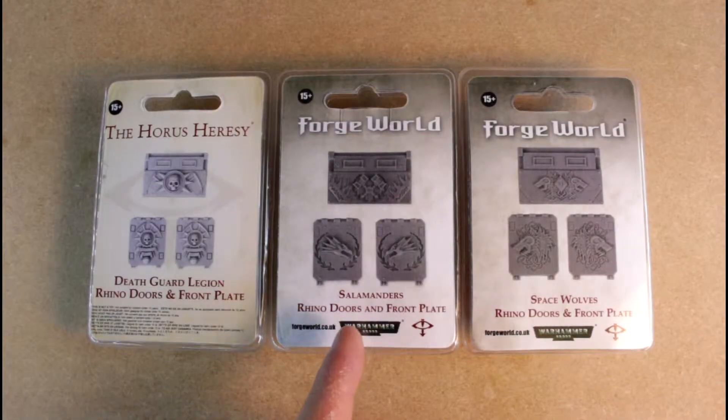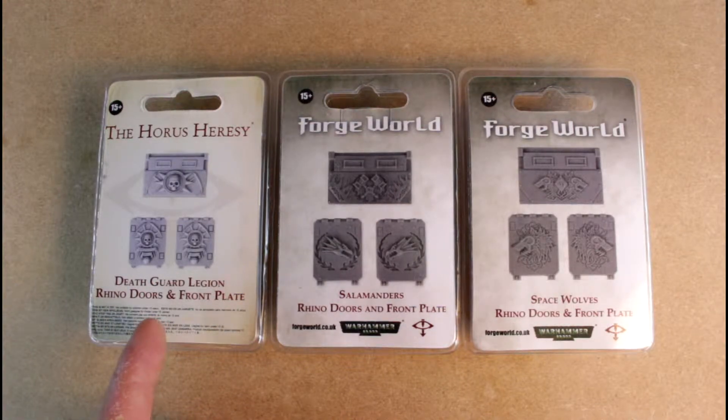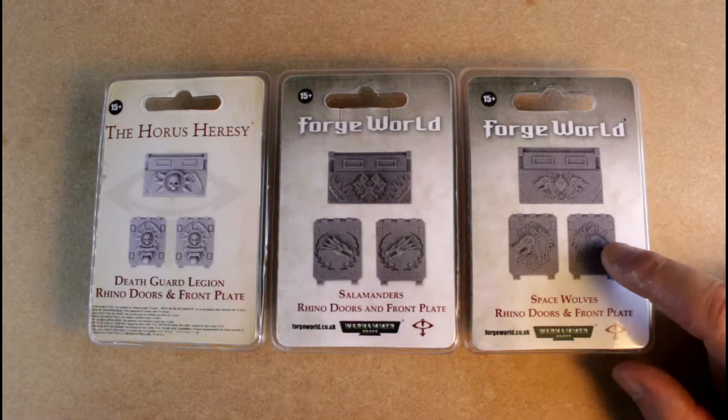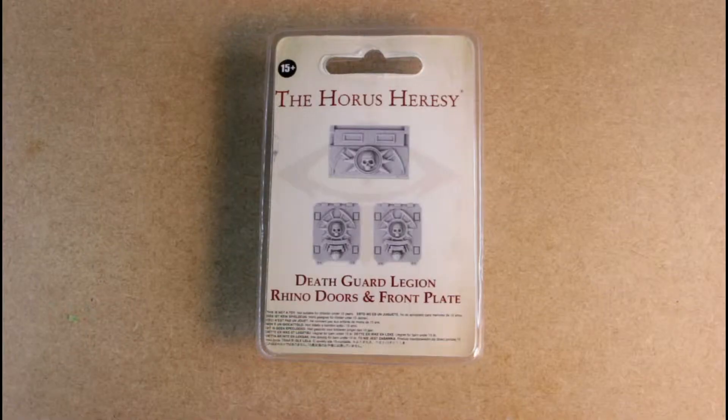So I collect the Salamanders for my Space Marines. I've also got a small Death Guard force, which is the Dark Imperium plus the Warhammer Conquest magazine. My friend Steve does Space Wolves, so I thought I would get the three sets of doors, we'll take a look at them and see what they look like. Alright, so we're going to start with the Death Guard.